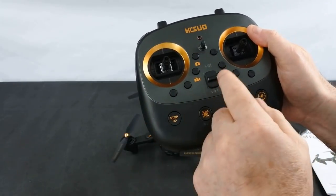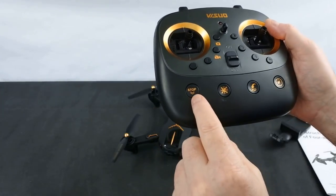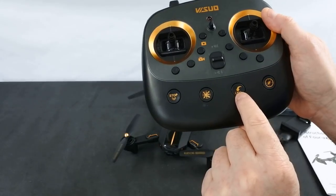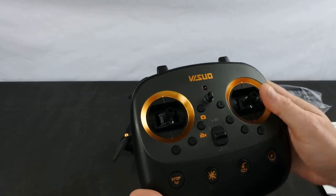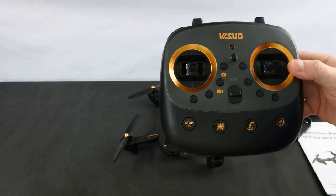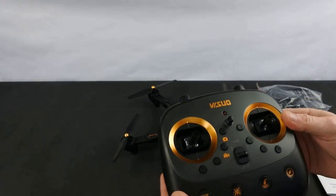On the front of the controller you've got your on/off switch, camera button, video button, emergency stop button, headless mode, return to home, and calibrate the gyros. On the top you've got a speed button and an orbiting button. I haven't flown it yet, but there doesn't seem to be an auto takeoff or auto land button, which I find pretty strange on a drone these days.